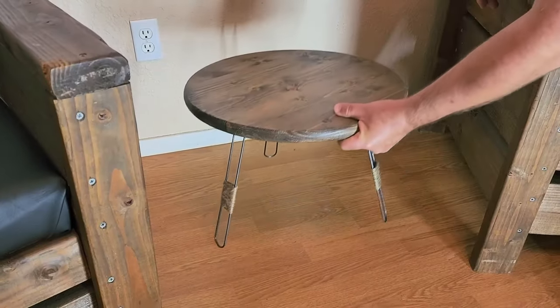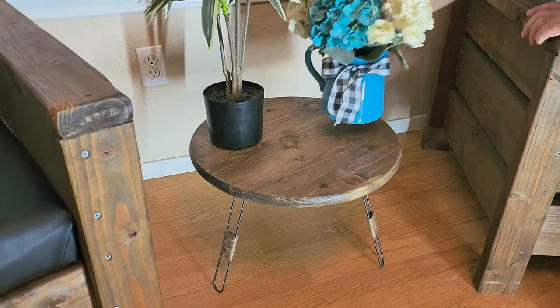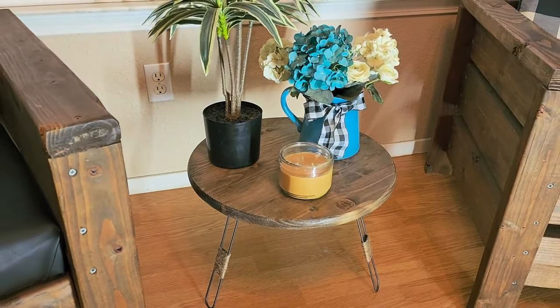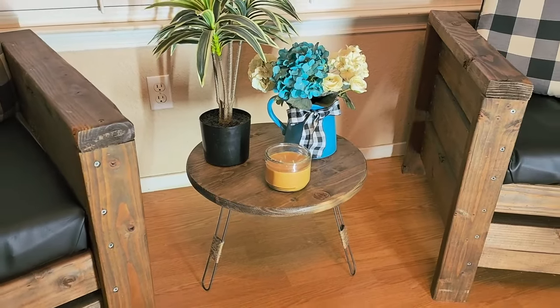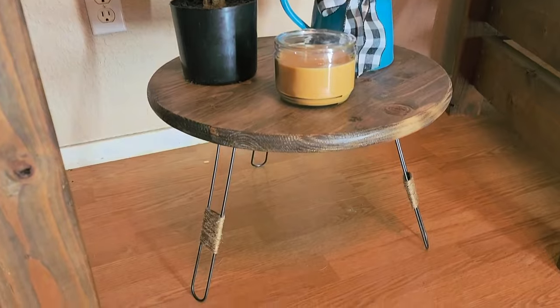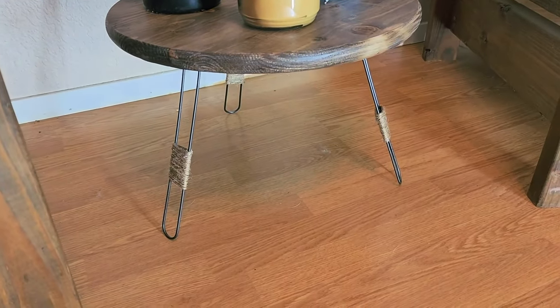I'm going to set it in place and decorate it — it actually turned out really nice. It's just awesome. I made this all by myself from a wood round from Home Depot and paper towel holder legs from the Dollar Tree. I hope this encouraged you to build your own leg stand table.